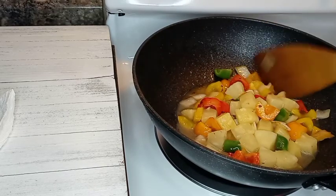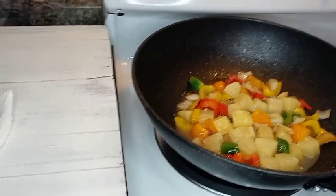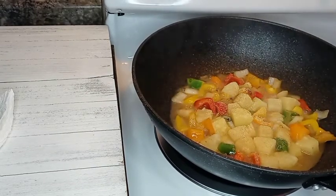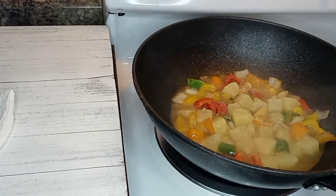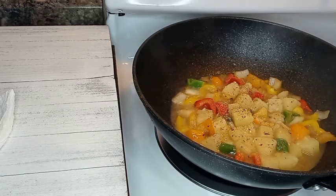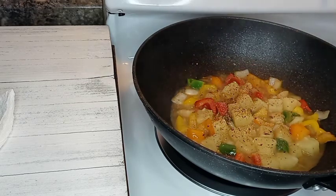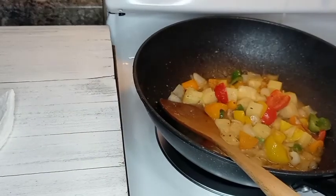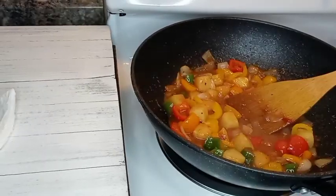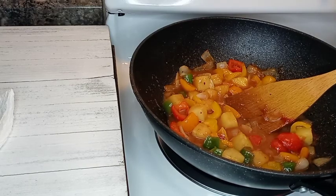I'm going to let the pineapple infuse with all those veggies before I add my chicken. I'm adding some garlic powder, some Mrs. Dash, and all my seasonings are going to be a teaspoon each. Here I'm adding some chipotle seasoning, adding in some honey — and this is the color I have so far.